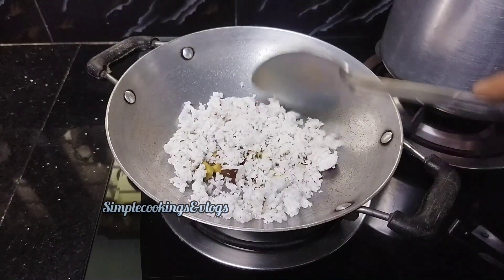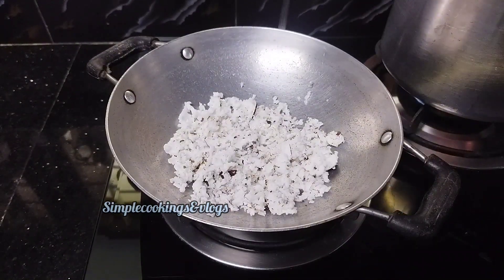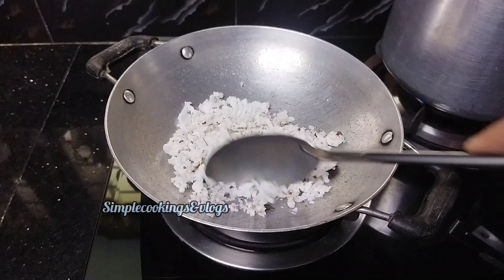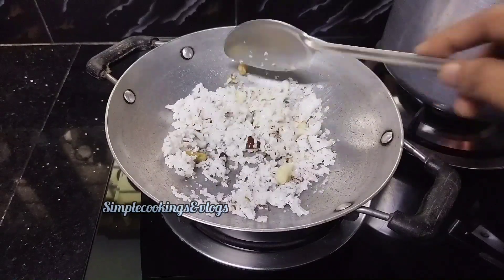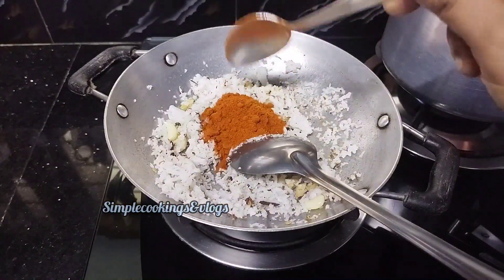Add 1 tablespoon of brown oil. Add 1 tablespoon of potato oil.